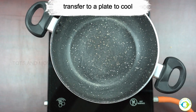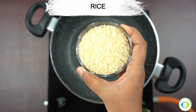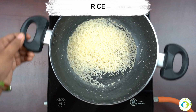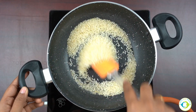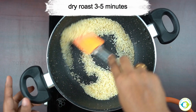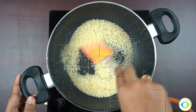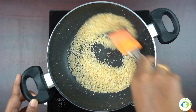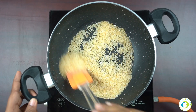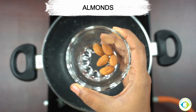Meanwhile we'll start roasting other ingredients. I've taken rice here — normal rice. Parboiled rice would be great to use for babies or kids. Especially when you make porridge mixes, parboiled rice is really good as it gets easily digested and has a higher amount of nutrition. You will have to dry roast it as well until it changes colour, then transfer it to a plate.